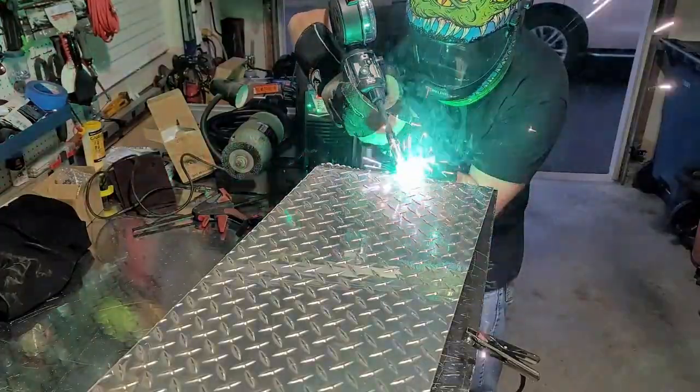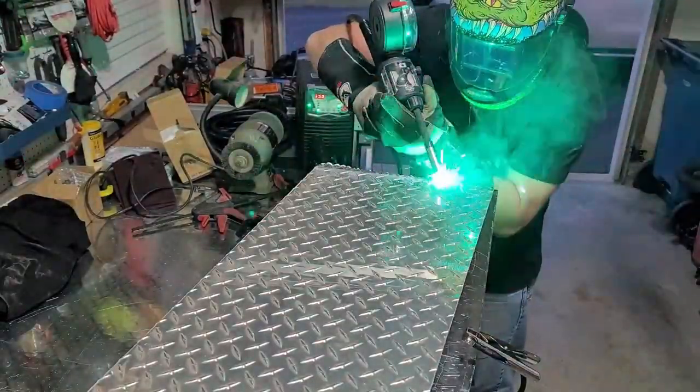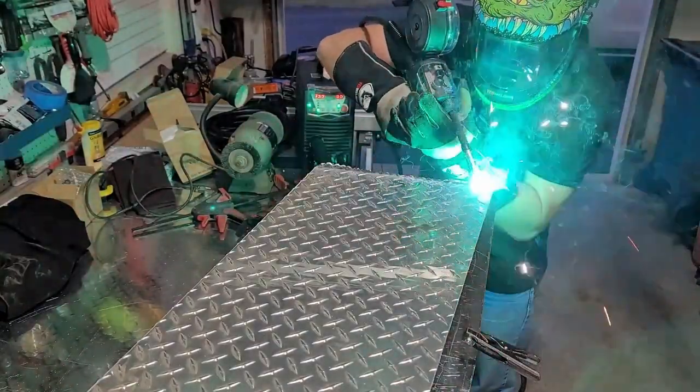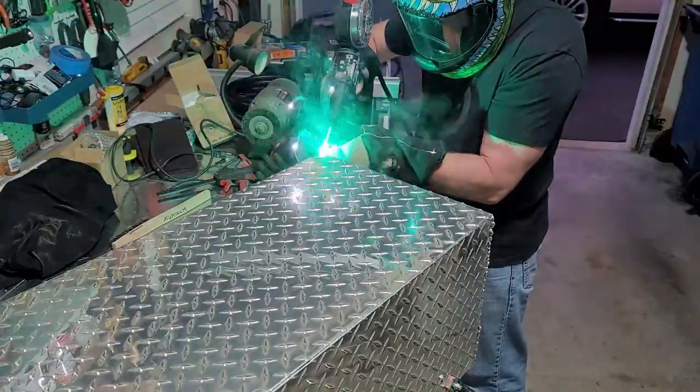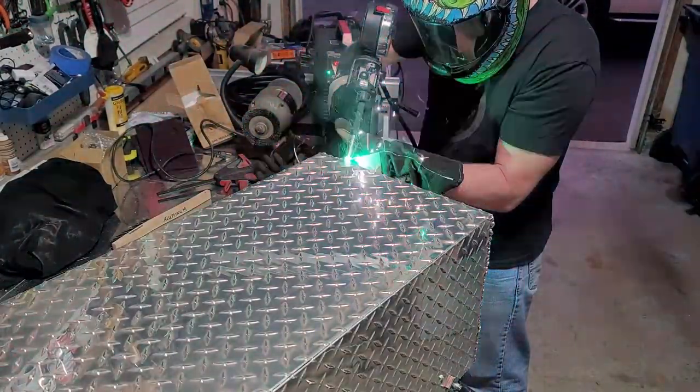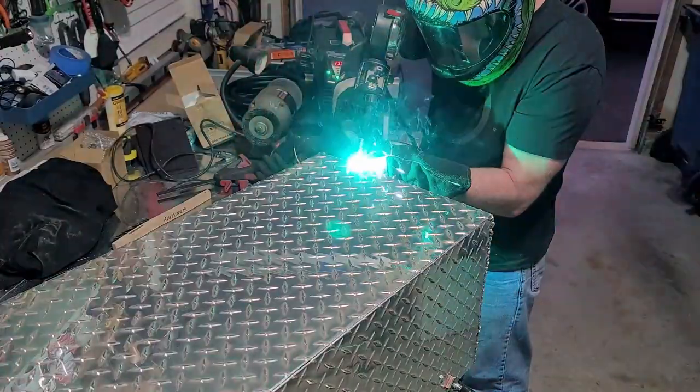The welder I'm using on this project is the YesWelder 205DS-B, and I'm using the optional spool gun that YesWelder sells for this unit. The welding wire I'm using is the ER5356 welding wire.